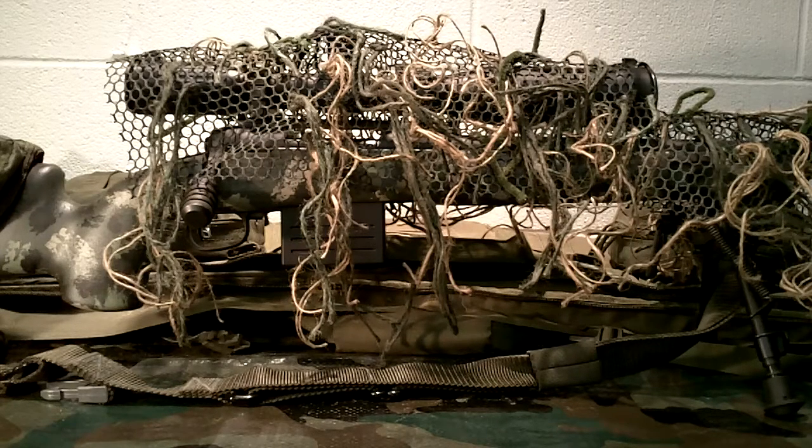Welcome to Guns and Gear Network everyone, appreciate you tuning in today. Today is a little special video that I wanted to do. The first video I did when I launched my channel a couple years ago was called the Not-So-Budget Precision Rifle Build. I've improved a little bit behind the camera, and I wanted to redo it. Back then I had no subscribers; now I've got over 2,000, so I felt it would be helpful for some new subscribers.